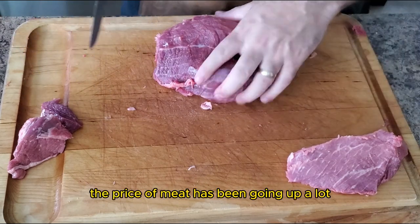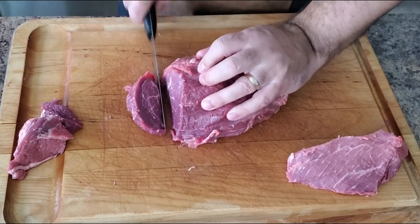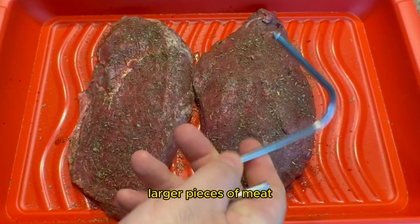Lately, it seems like the price of meat has been going up a lot, so I've been buying meat in bulk and breaking it down at home to save some money. Let me know in the comments if you want me to make more videos about how to break down larger pieces of meat.